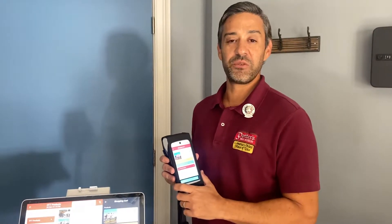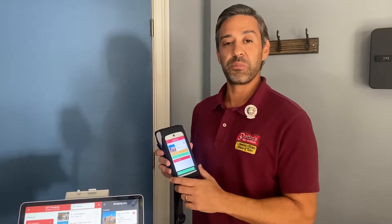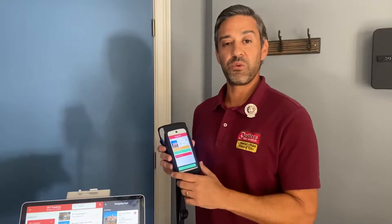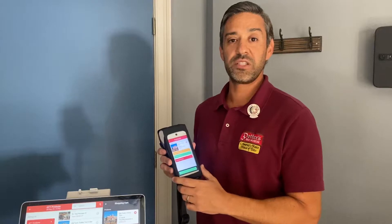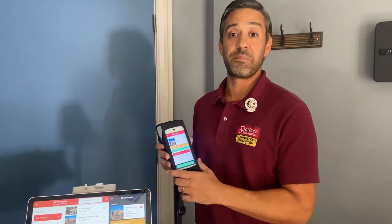Hello everyone, my name is Vince Leone, Director of Ticketing for Historic Tours. Today I'm going to go over the process of correctly ringing up a credit card transaction using the A920 mobile device and also the E800 desktop device.